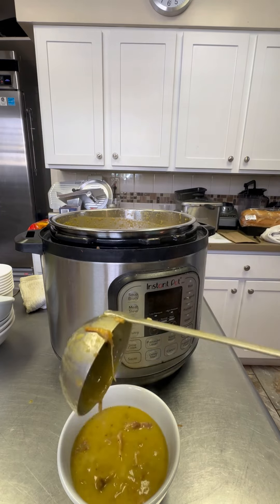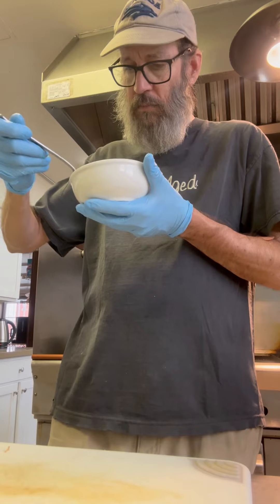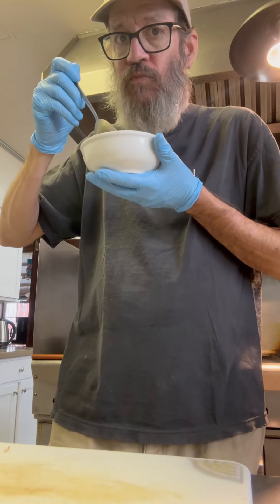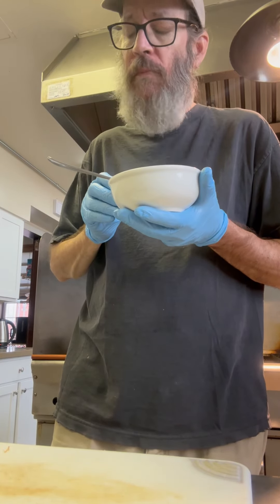This soup is ready. Look at this — it's absolutely perfect. It's got a great consistency. It's nice and thick. The ham chunks are huge, and the flavor is totally on point. What a treat. Thanks for watching!